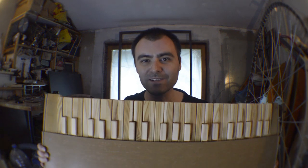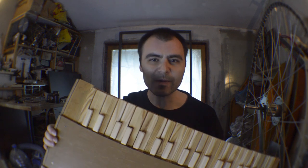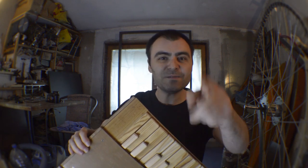Hi, I'm Edward and this is my homemade musical instrument. Many people ask me how it sounds when we press two or more keys at the same time. So let's find out.